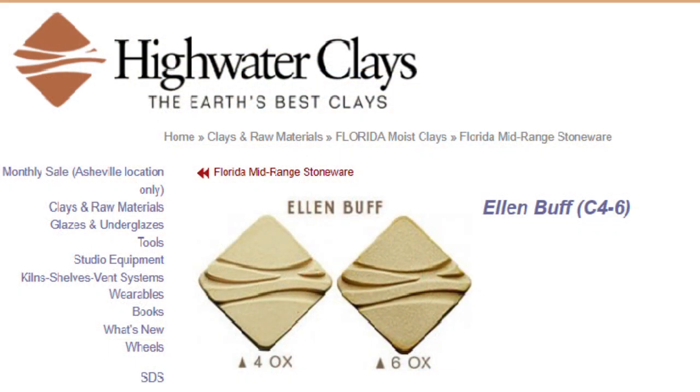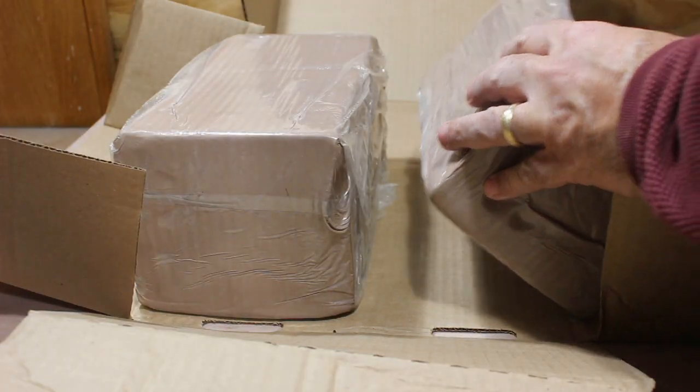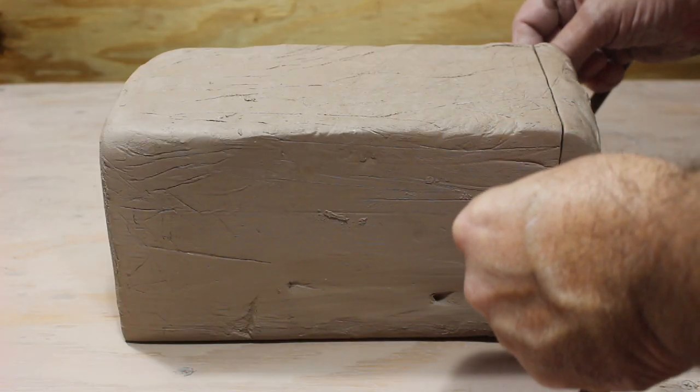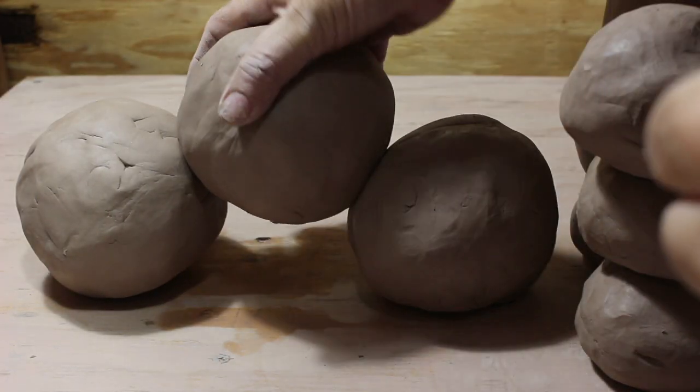Long story short, I got 500 pounds of high-water As Ellen Buff. Looking at the tiles, it was much lighter than I'm used to, and it has no grog — it has a different feel and a different look. Okay, great, let's give it a shot. The first thing I have to do is prepare the clay: cut and weigh the clay, wedge it, and ball it up so I can throw it on the wheel.